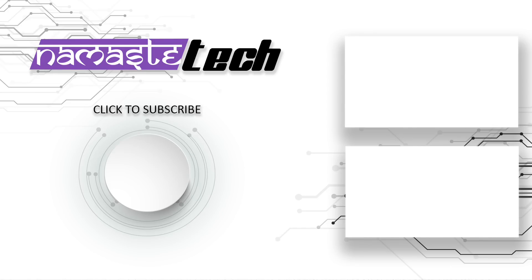If you liked the video, do hit the like button and subscribe to our channel — the button is right in front of you. There are also two recommended videos for you to have a look at. Thanks for watching.